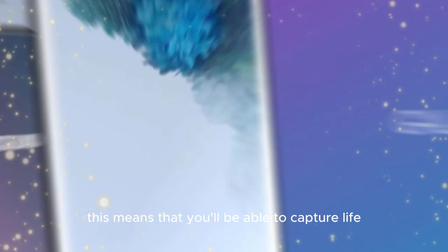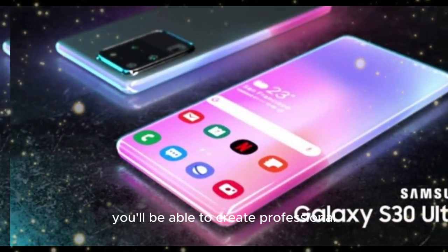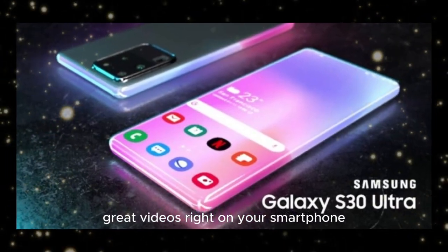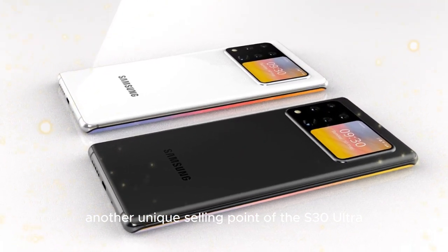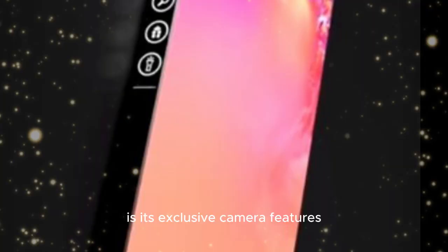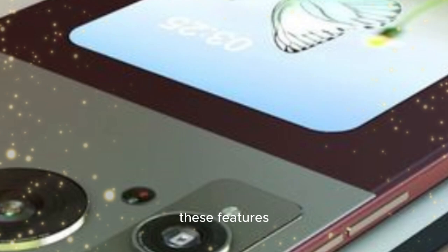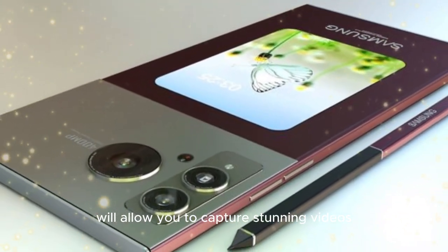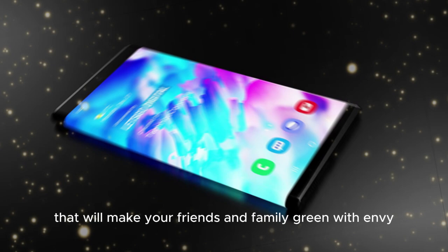This means that you'll be able to capture lifelike video that's simply stunning to watch. And with the advanced video editing software, you'll be able to create professional-grade videos right on your smartphone. Another unique selling point of the S30 Ultra is its exclusive camera features, such as advanced slow-motion capabilities and a built-in telephoto lens. These features will allow you to capture stunning videos and photos that will make your friends and family green with envy.